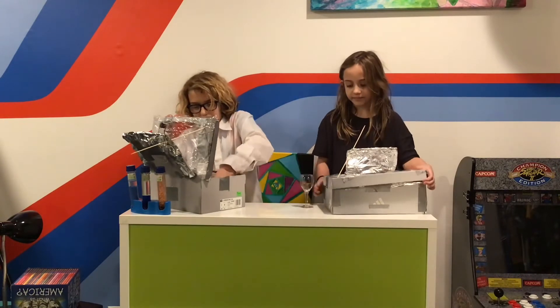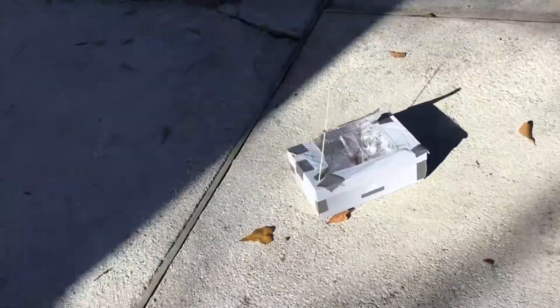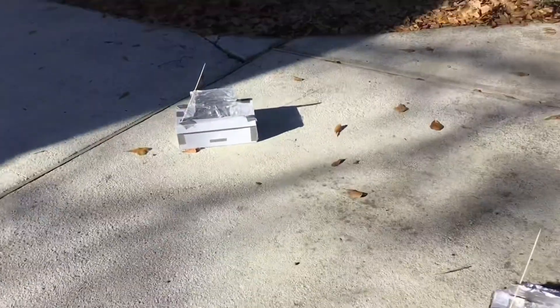Do not eat your chocolate yet. We've set up our solar ovens and we're going to wait until the chocolate melts.